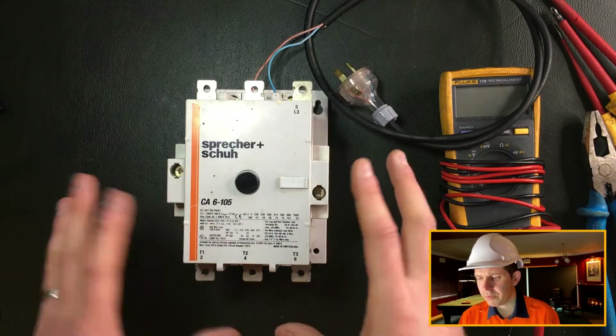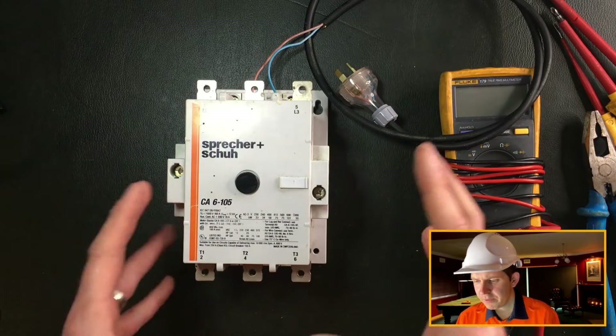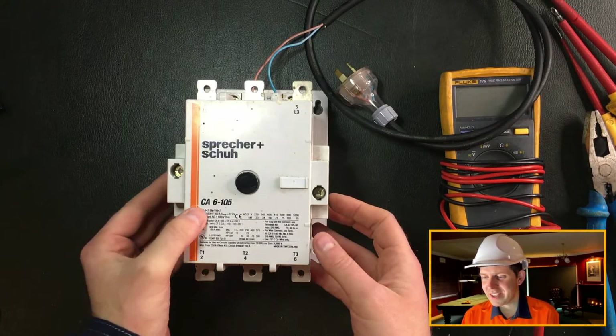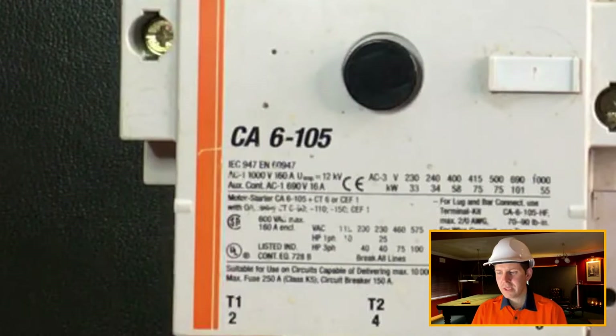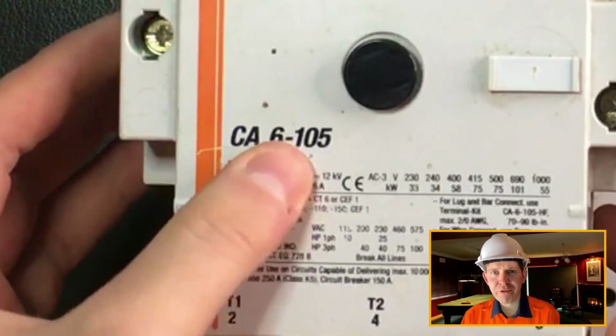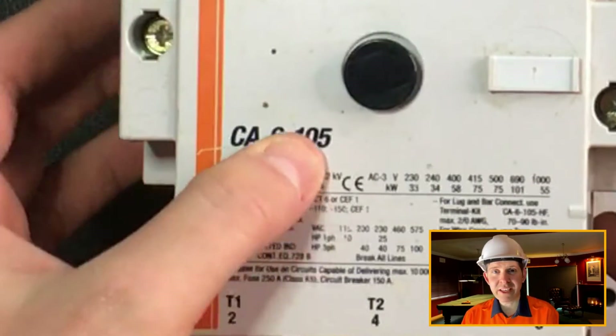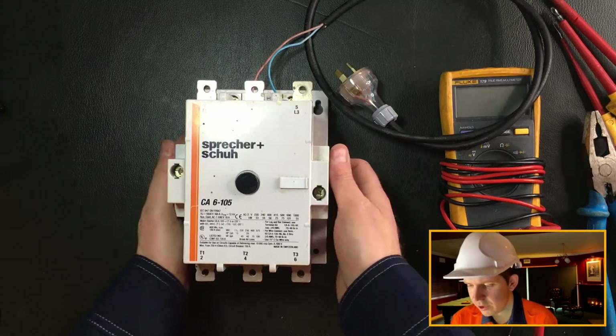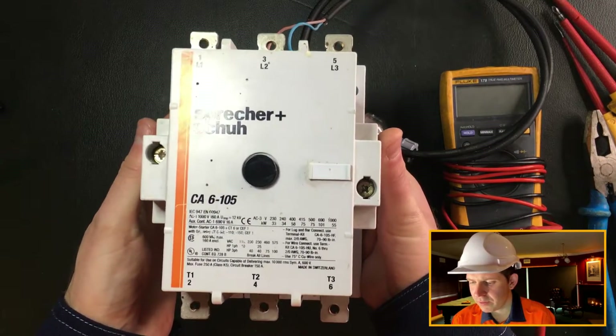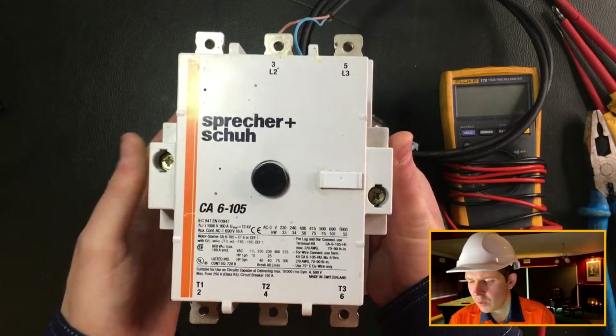So here we have the contactor. A couple of things to note before we open it up. This is a Sprecher - I'm an Aussie, I can say it however I like. The catalog number is CA6, which I believe is a discontinued model - that's how I was able to get this one. The 105 denotes the current rating of this contactor.